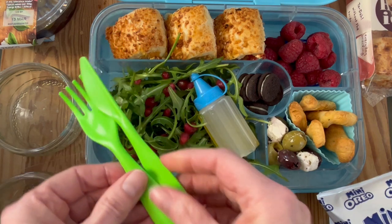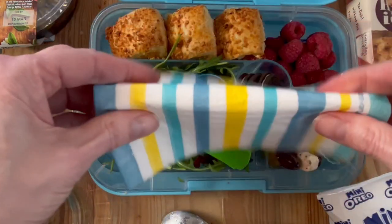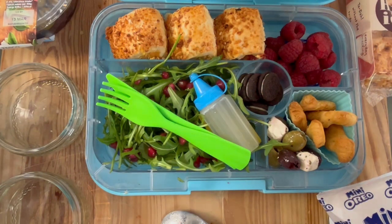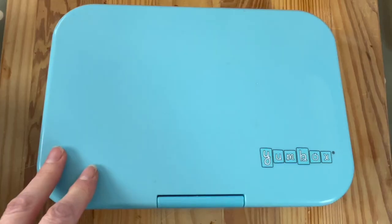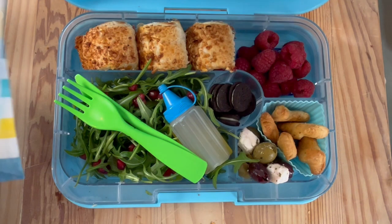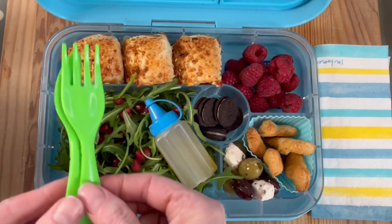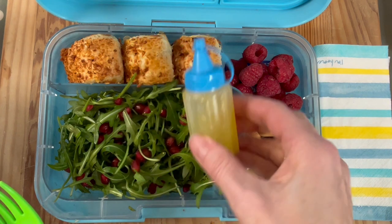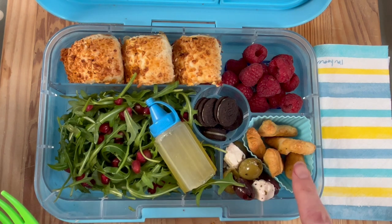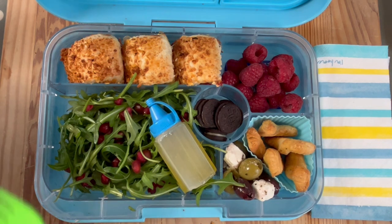Don't forget to pop in the cutlery and add a serviette as well if you need to. And if you are taking this to work from home, the office, school, or college — don't forget to pack an ice pack as well, just to make sure it stays cool and safe to eat until lunchtime. You'll add the dressing just before you eat it.